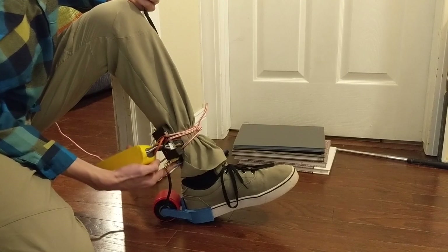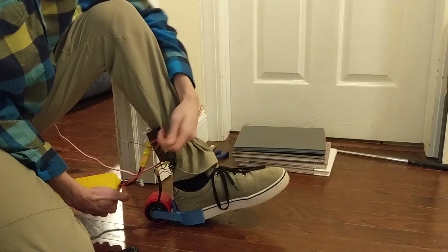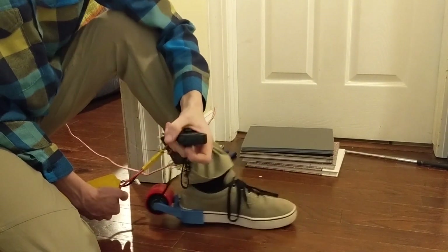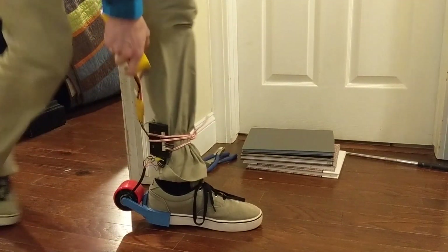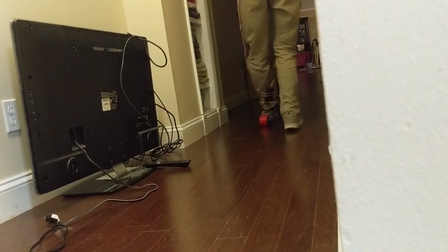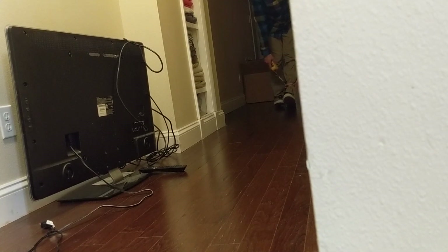I have the battery hooked up to the ESC. Turn the ESC on. Turn the remote on. Dropped the remote. Didn't turn on. So it's going reversed. Make sure it is on there. And the first test... Oh no! That works surprisingly well. Holy cow, this is difficult.